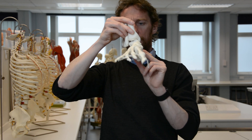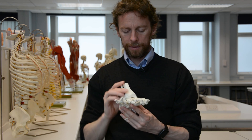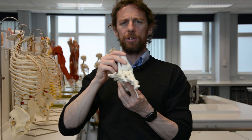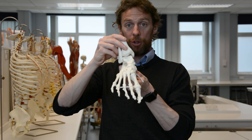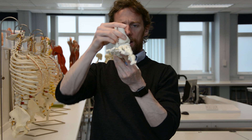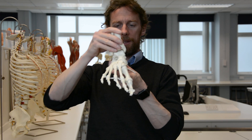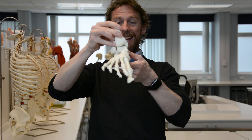At the ankle we have plantar flexion and dorsiflexion, but we also have inversion and eversion. Because of the wedge shape of the talus bone, inversion and eversion are harder to do when dorsiflexed and easier when plantar flexed. As you dorsiflex and step forward, the wedge gets into that space better, making it harder to evert and invert. As you plantar flex, the wedge opens up — there's more space either side between the bone and the tibia/fibula — making inversion and eversion easier.